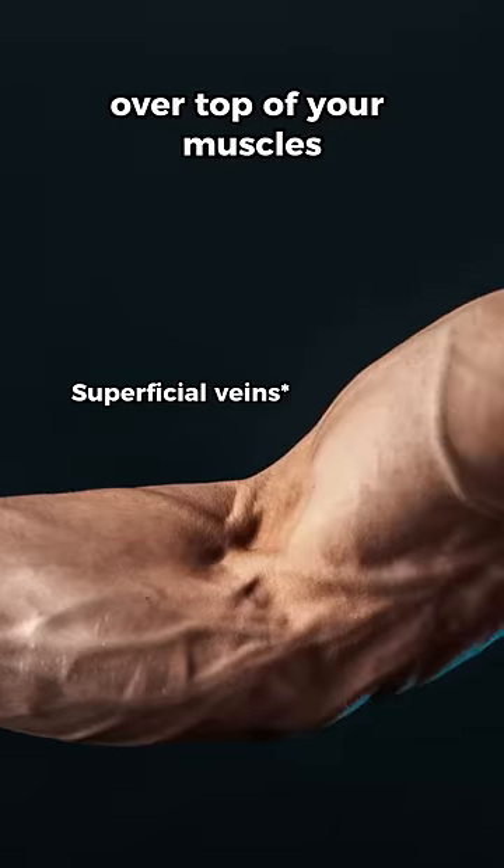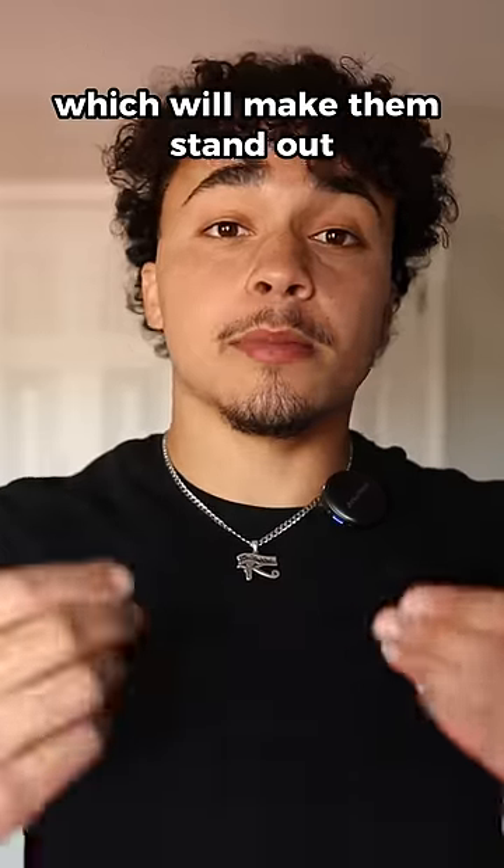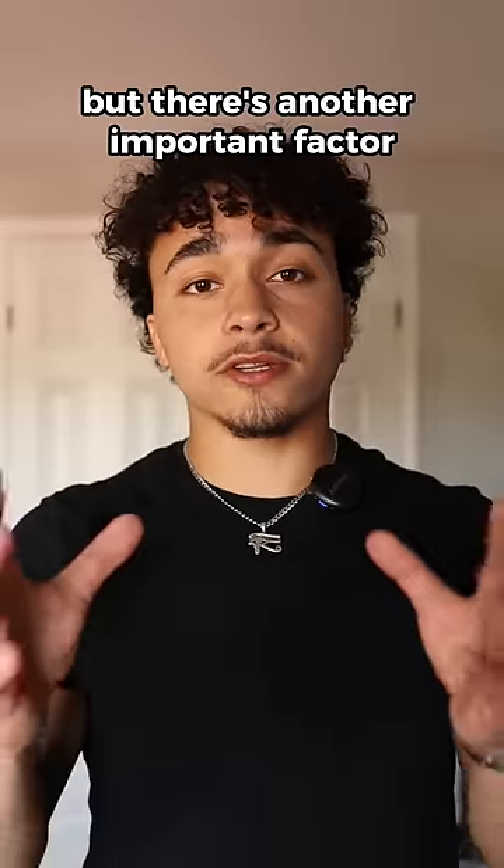Number one: increase your muscle mass. Your veins lie over top of your muscles, so if you increase your muscle mass, they'll be pushing your veins up against your skin, which will make them stand out.